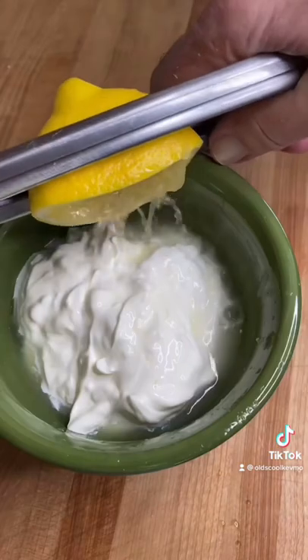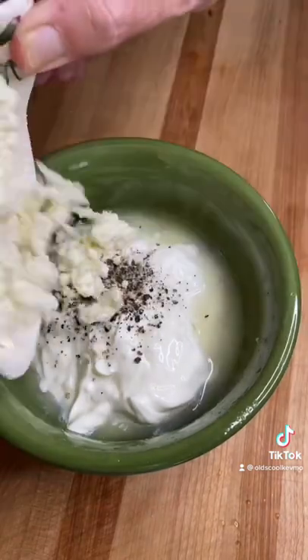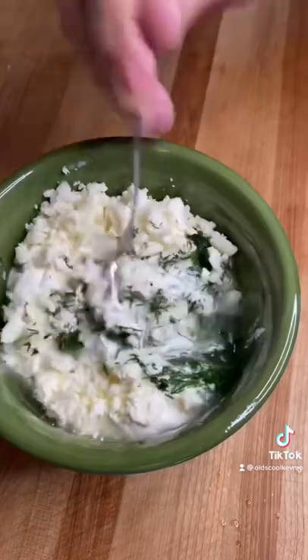For the sauce, we'll crumble some feta and chop some fresh dill. Yogurt, sour cream, lemon juice, cracked pepper, feta, dill. Mix that up. We're ready.